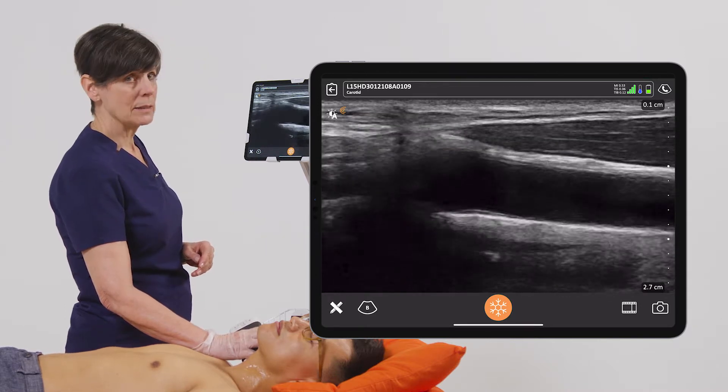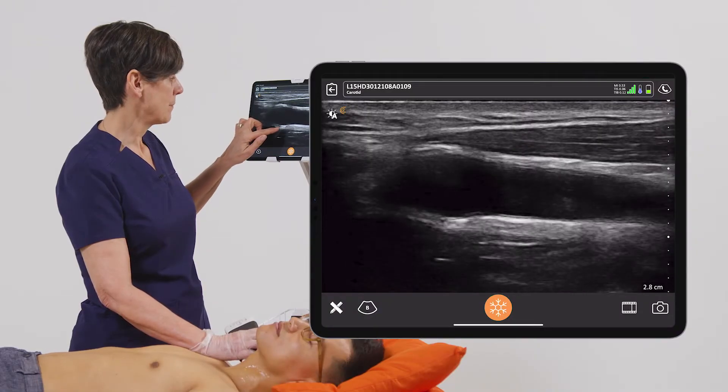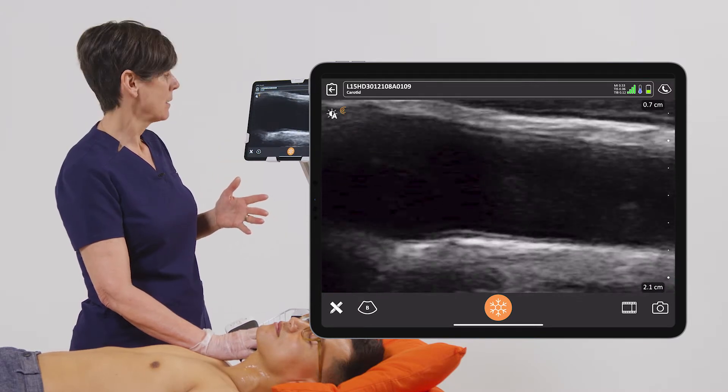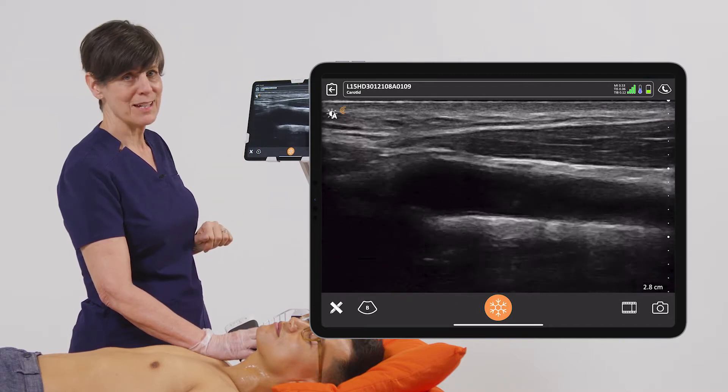I want to see that a little bit bigger so I have three options. The first option to zoom your image is to just double tap on the image and this is going to zoom your image up two hundred percent, and then you just double tap again to get back to normal size.